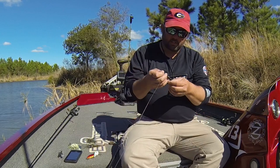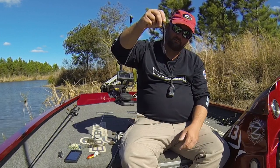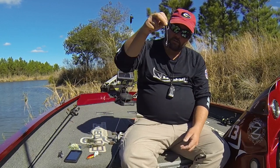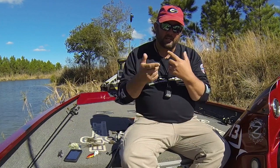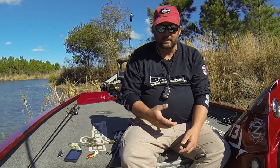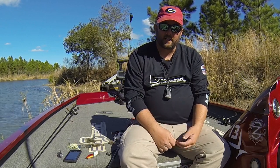Getting into soft plastics, you can't beat something with a paddle tail or a kick tail — this is a Zoom Ultra Vibe Speed Worm. It's got a lot of vibration in the water. Go with dark colors. And a jig — a black and blue jig with something like a Vile Craw as a trailer, something that's got a whole lot of kick to it, is really, really good. I always keep some type of jig rattle with me.